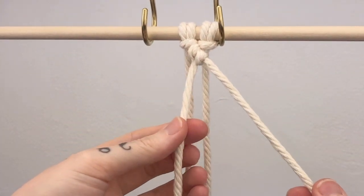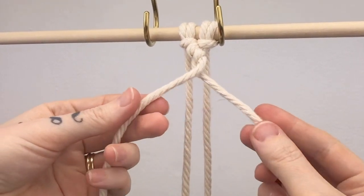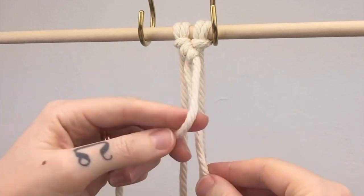Now with the same lead cord and the same knot tying cord, you're going to cross them over each other like that and tie two more half hitch knots.